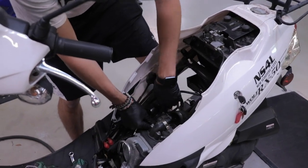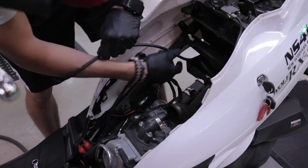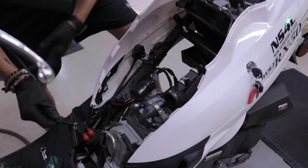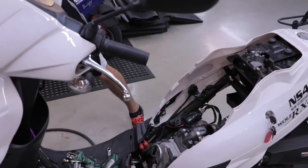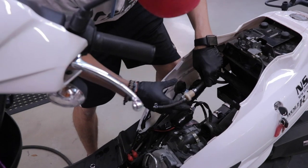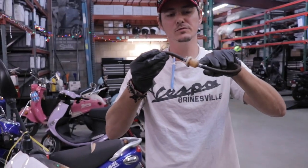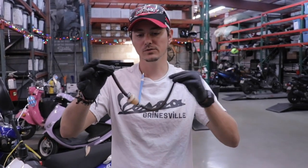The vacuum line's the thinner tube. You can just pop that off the intake manifold, and then it hooks up on the bottom nipple of the actual fuel valve — so you can just pull that off. Then we'll do the fuel line as well — it just pops off. This is your fuel filter.